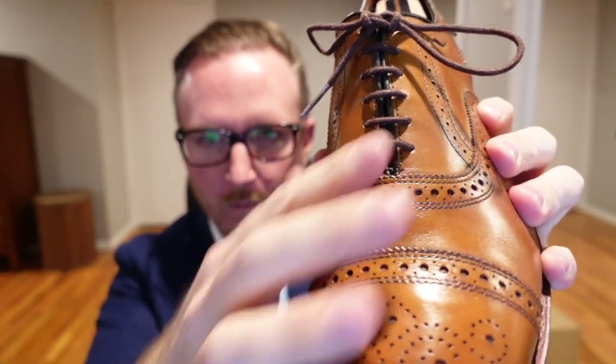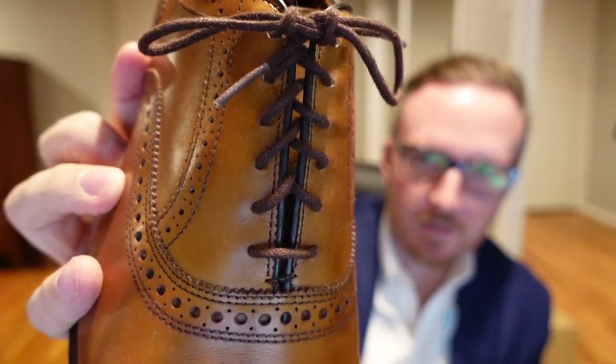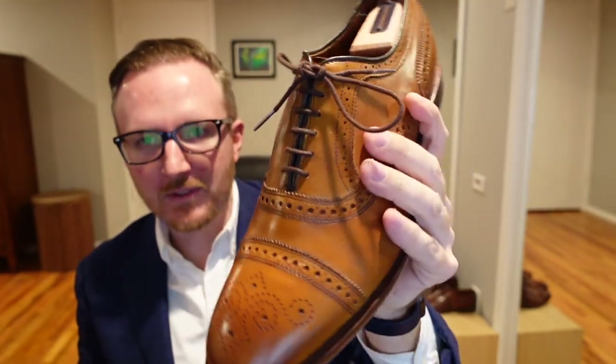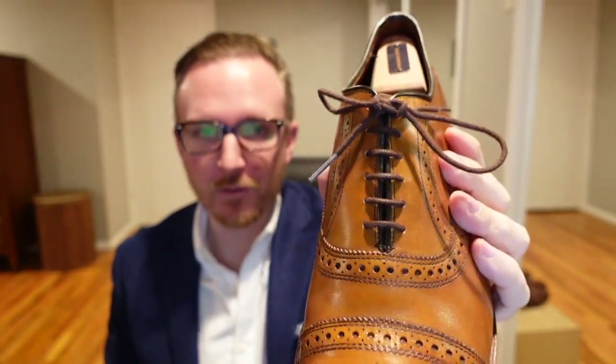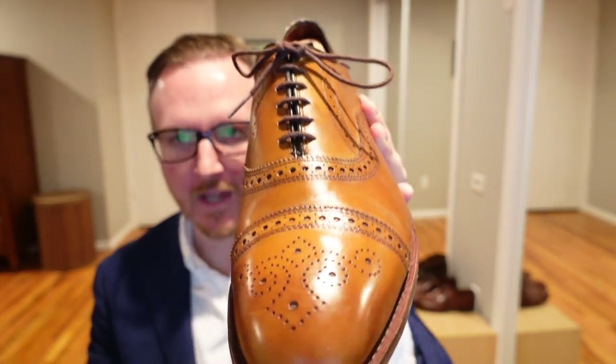This one actually has what's called straight bar lacing. Now you can see this one doesn't have straight bar lacing — it just has a traditional cross lacing. Straight bar lacing is probably one of the most simple things you can do to upgrade your style, and it can set you apart from other guys also wearing nicer shoes, any sort of dress shoes. It really looks best on formal shoes like these Allen Edmonds Strands.